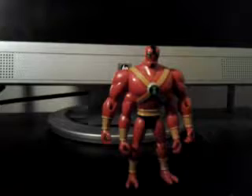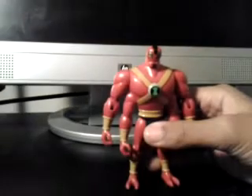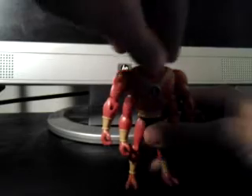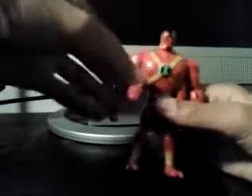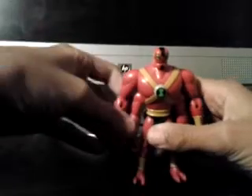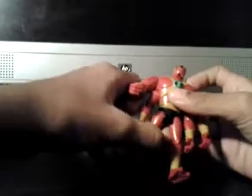Let's move on to Four Arms version 2. We'll begin with articulation. His head does turn 360 degrees. His top arm turns 360 degrees and bends at the elbow joint. His bottom arms would turn 360 degrees, but like most Four Arms figures, he is hindered by the top arms. His legs go forward and back, and they bend at the knee joints.